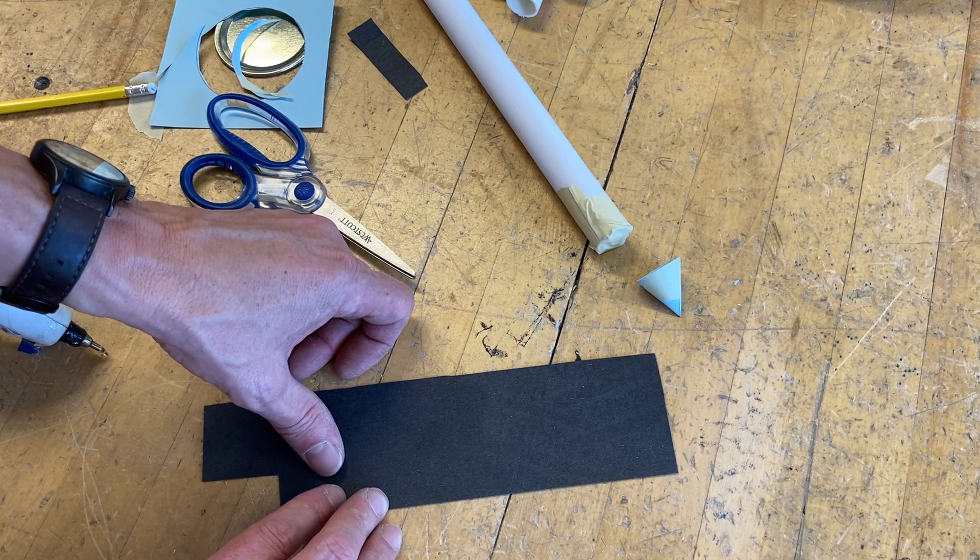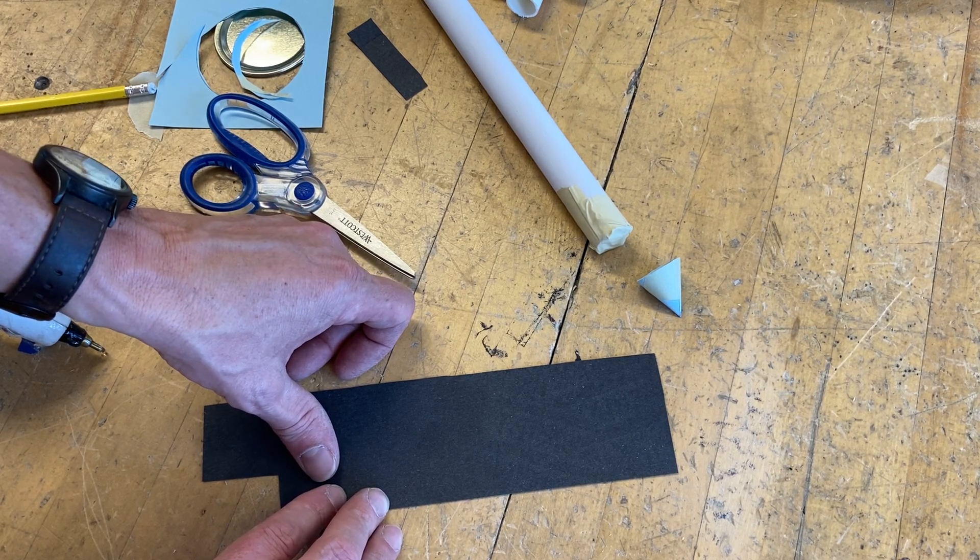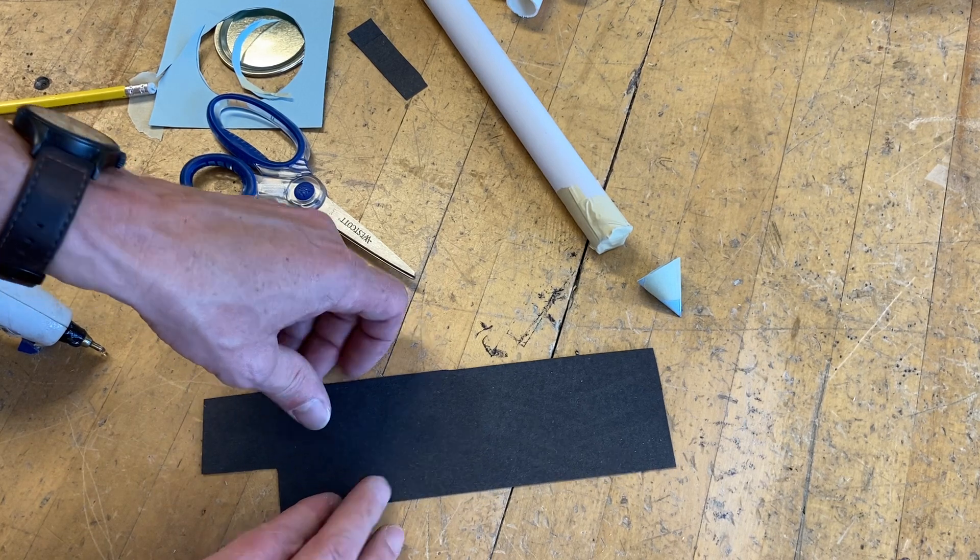The next thing we're going to do is make some fins for our rocket. I use a little bit heavier cardstock for that. There are lots of lessons that can go along with this about the aerodynamics of rockets — why rockets have fins, how many fins each rocket should have — and I'll leave that up to you and whoever you're doing this project with.